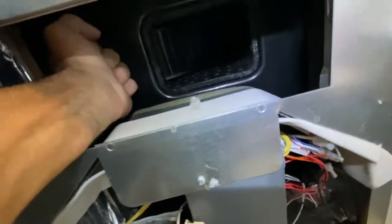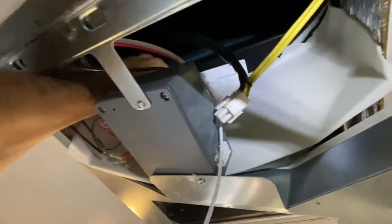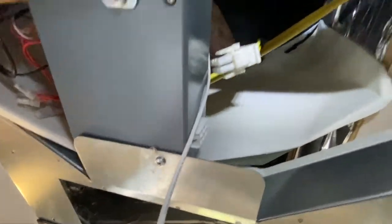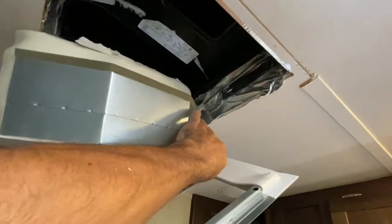Put your hand here and then push up on it. Now this foam will be stuck to the AC unit here, so you better undo this first because you'll break it. You need to glue this back on your new one. All right, I'll put this down here — it's being held by the cable over here.